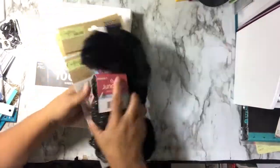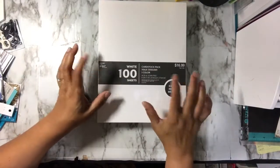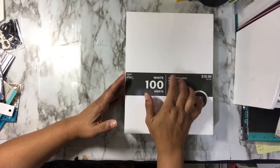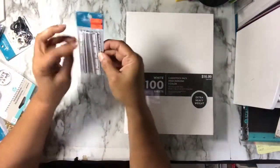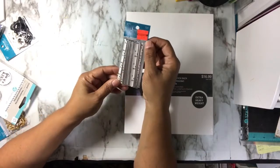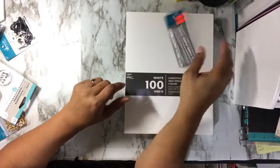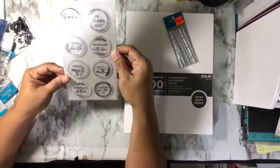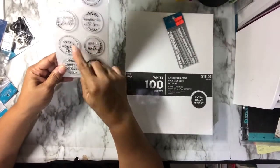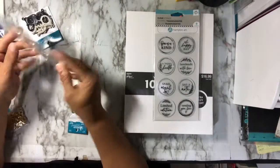From Hobby Lobby, they had all the Paper Studio stuff 50% off, so I got a pack of 110-pound extra heavy weight cardstock. They also had metal nose guard strips for making masks — they were only 29 cents, regularly $3.99, so I grabbed a pack just in case. I also picked up a pack of stamps that includes phrases like 'One of a Kind,' 'Happy Day,' 'Handmade with Love,' 'Happy Hello,' 'Snail Mail,' 'Limited Edition,' 'Sending You Love,' and 'Just a Note.'